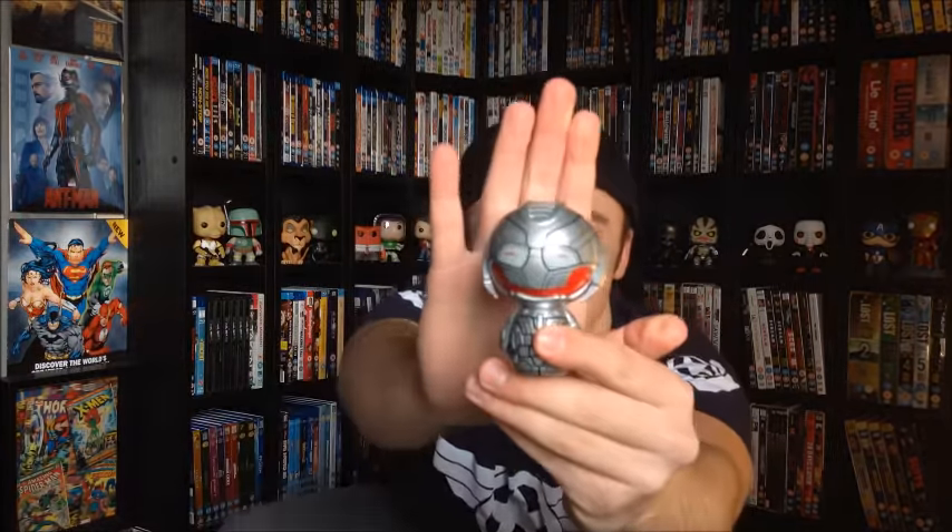Avengers Age of Ultron, Marvel Collector Corps exclusive Dorbz, final figure — let's open that up! There we go. Oh my god — that's so cute, it's adorable! But guys, look at that — smiling Ultron! That is so so cool.